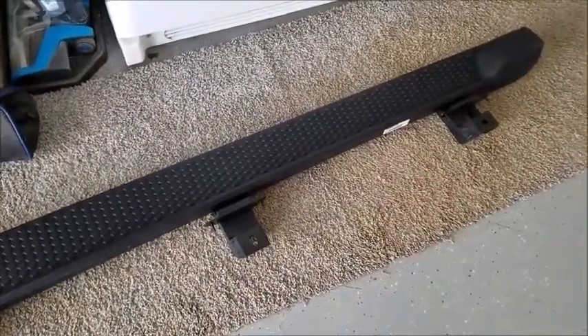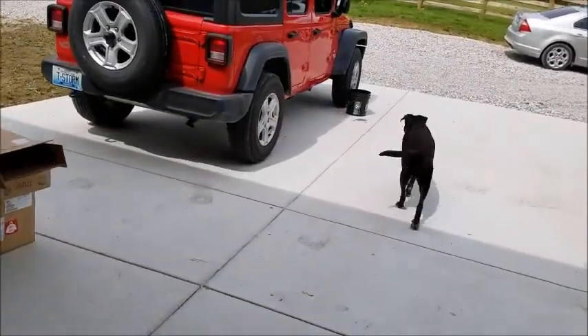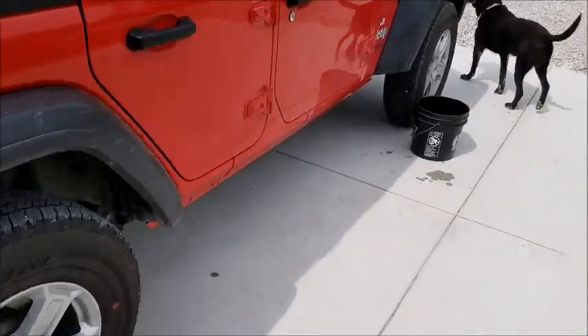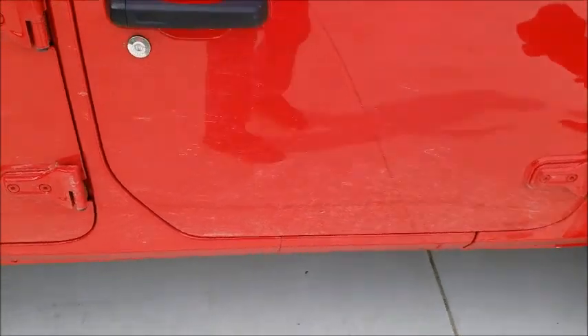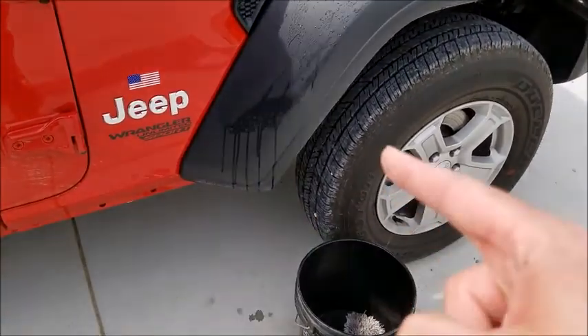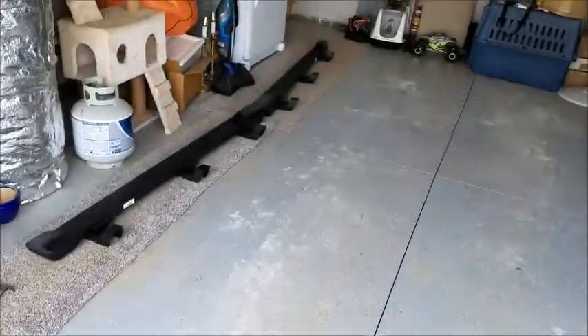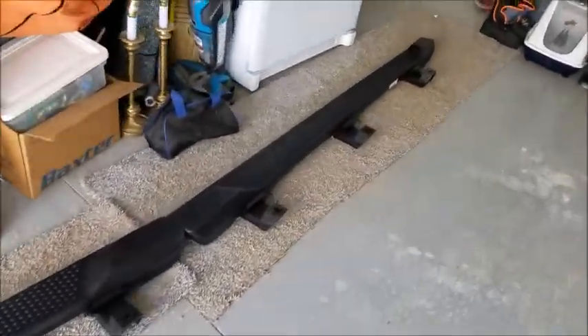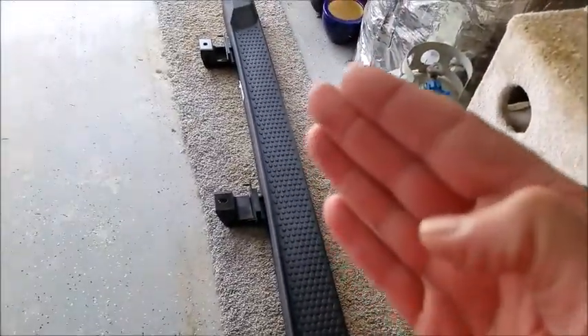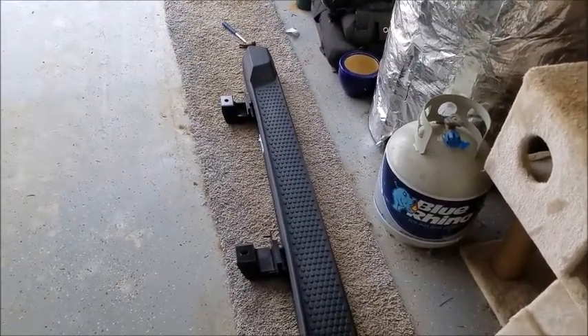I decided to go with these Mopar factory production rails this time around. The reason is because we live out in the rural part of the county - we have a lot of gravel roads and the sides of the Jeep stay absolutely covered in dirt and grime all the time. You can hear the rocks coming out of the tires and just really bashing the sides of the Jeep. I've seen pictures on the forums of guys with chips on their doors on a brand new Jeep. With these factory ones you can see it's one thick uniform pin of bar down through there, so once you mount these it's really going to do a good job of keeping rocks off the sides.